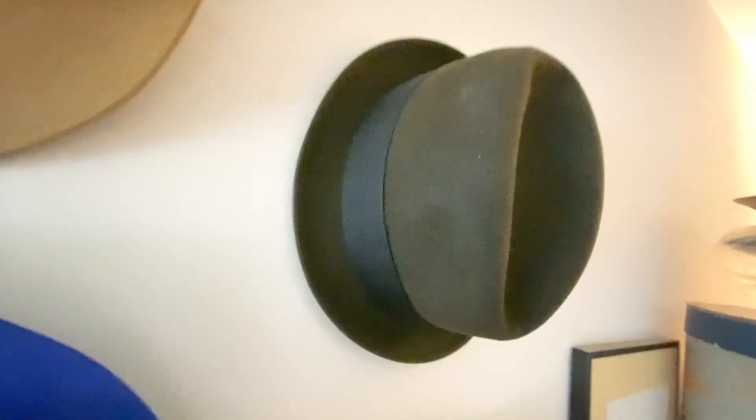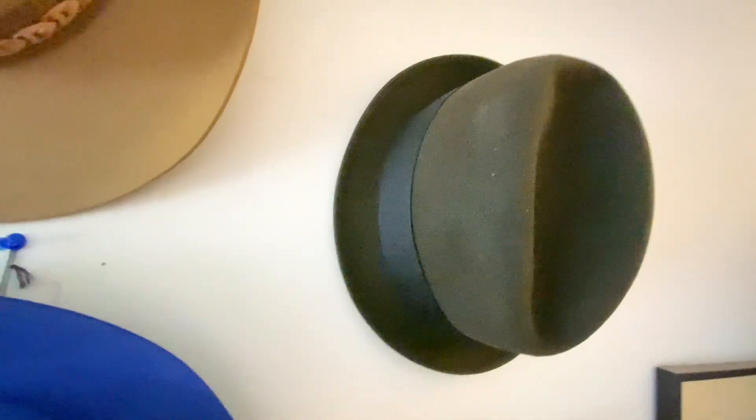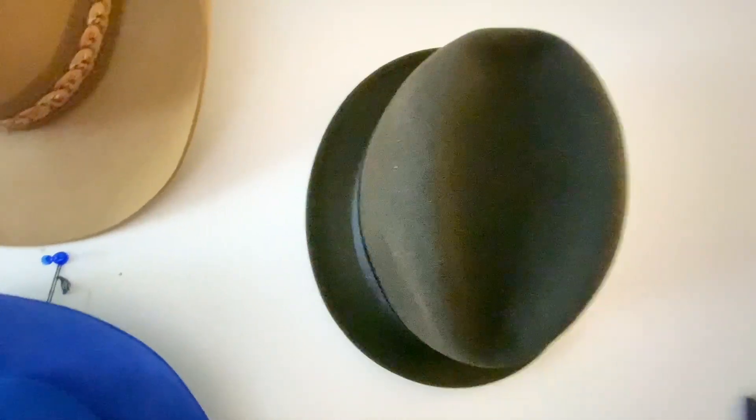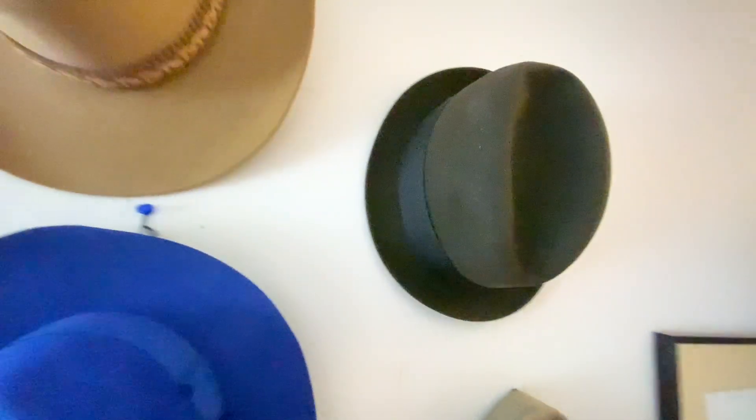That's a brownish — a little green, but it's more brown. Stetson Tornado. That's a 1-3/8 inch brim, very small stingy brim. Size 7-1/8.